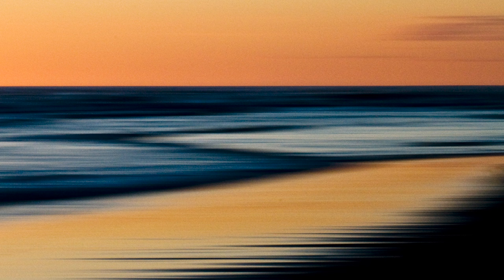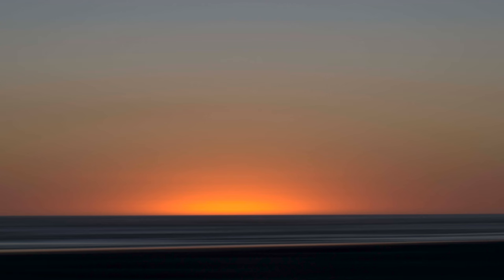Observe how the colors seamlessly blend, forming captivating streaks and swirls. This intentional blurring adds a touch of artistic flair and captures a sunset's dynamic, ever-changing nature. Each movement of your camera becomes a stroke in the palette of the sky, creating a vivid, dream-like representation of the sun's farewell to the day.